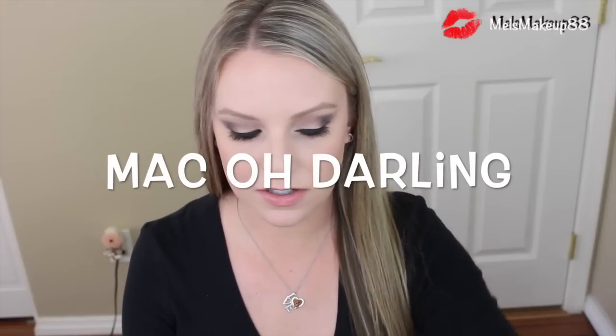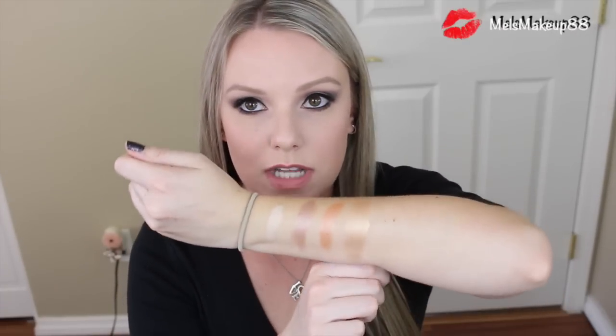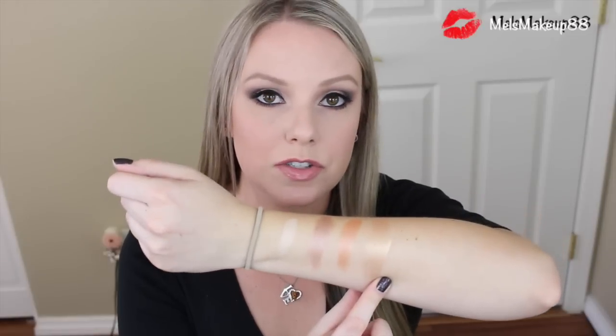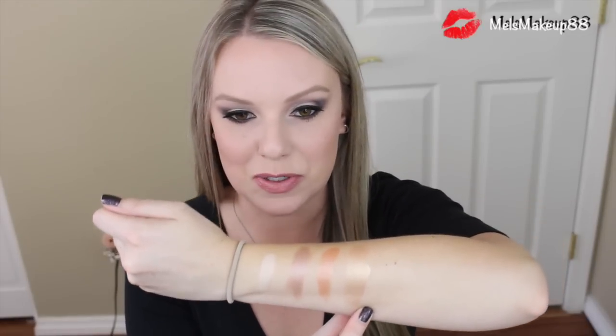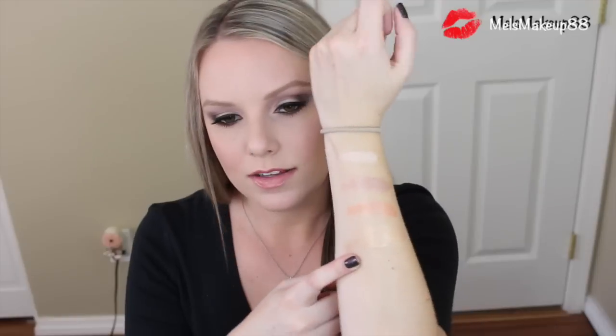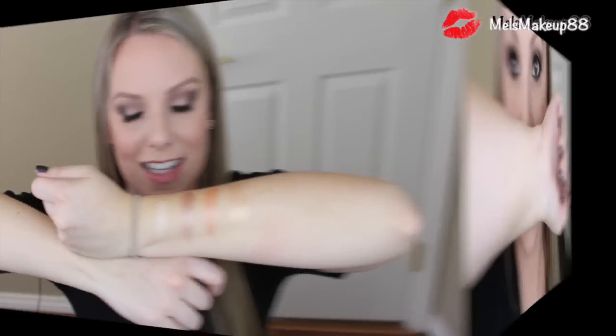Lastly, I'm going to swatch Oh Darling so you can see it compared to the other colors. This is definitely more gold — think of this as So Hollywood. They're supposedly exact dupes. It's so beautiful and works for all skin tones — dark, light, pale — it's going to look pretty on you. I might go pick up So Hollywood whenever it hits Sephora, but for now I think I'm good with Oh Darling.